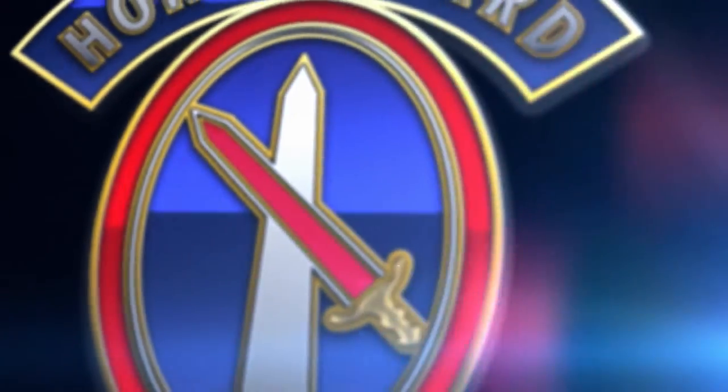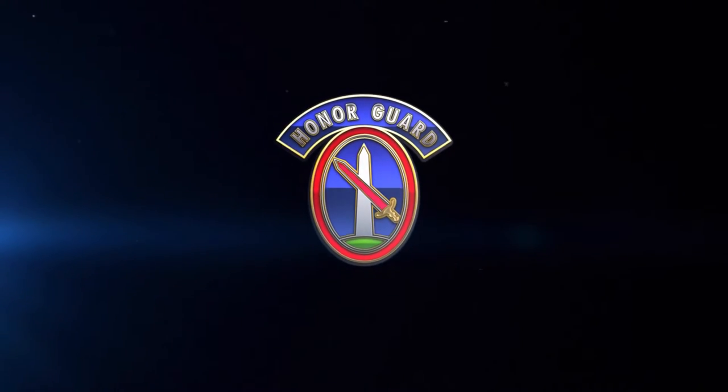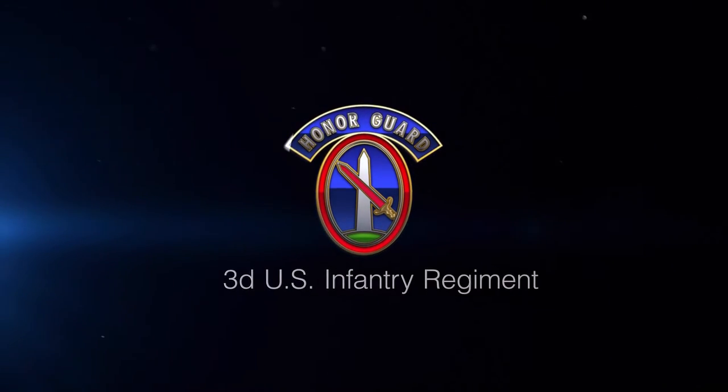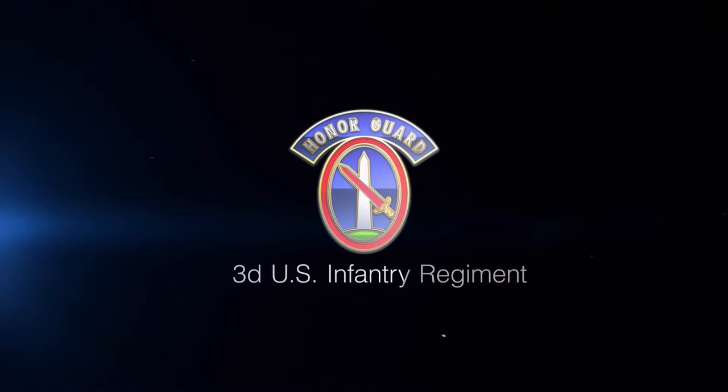The following is an instructional video designed to provide new soldiers of the 3rd U.S. Infantry Regiment, the Old Guard, with an example of how to properly execute marching in the ceremonial certification testing process. All candidates are required to test this portion.